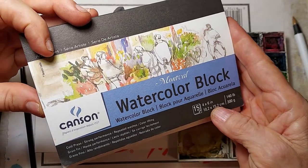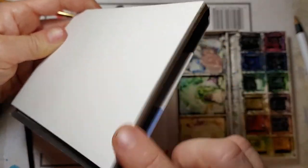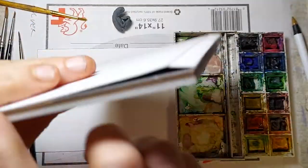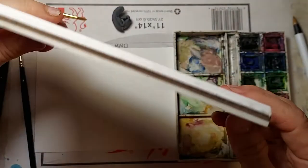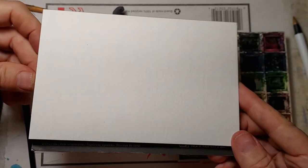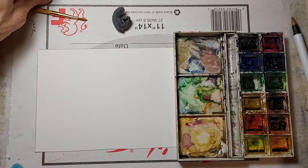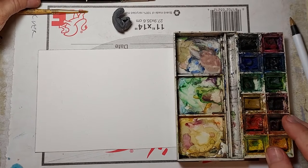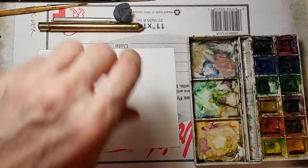One way you can avoid that is with a watercolor block. This is a Canson Montval block — it's got glue along the edges so you don't have to tape it. If you want to avoid taping watercolor paper, you can buy pads or blocks. I usually use blocks because they're more convenient, but in this case I want to work on hot press paper at 4 by 6 inches, and most watercolor paper in 4 by 6 blocks is going to be rough.